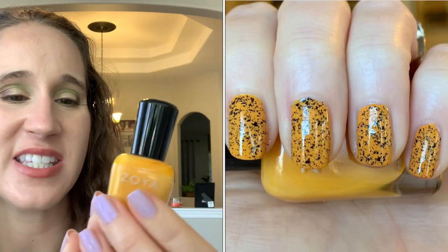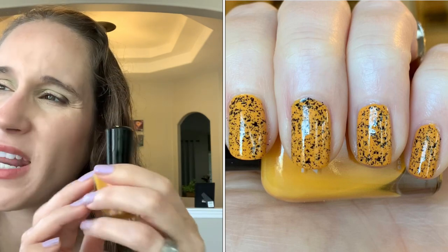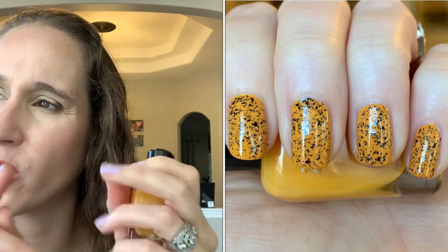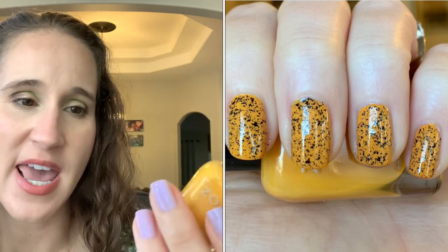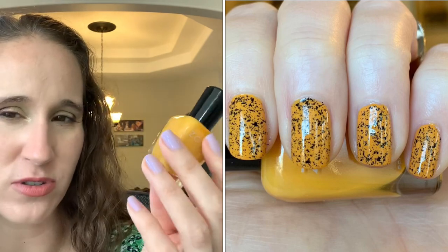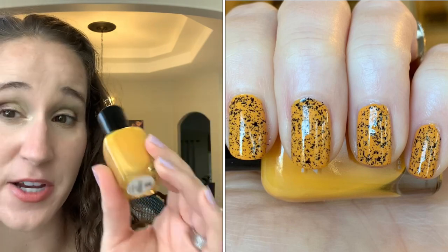I wore Rogue Lacquer's Batsy black topper over Honey and liked the final result, but I was still unsure if I loved it on my own. I'll insert that picture — let me know what you think of it and if it works with my skin tone.